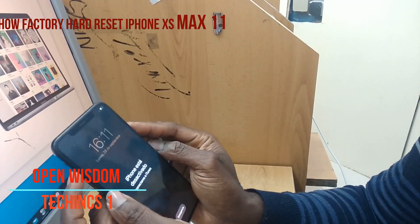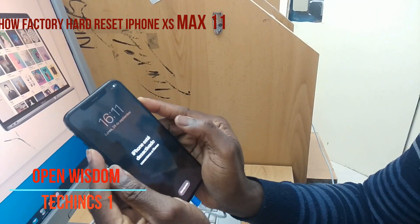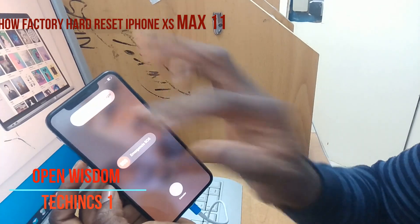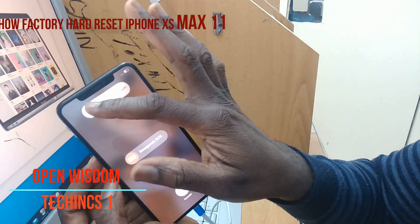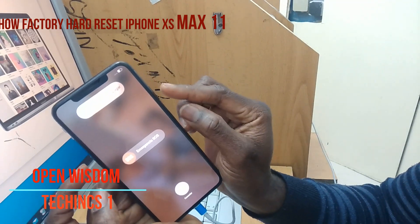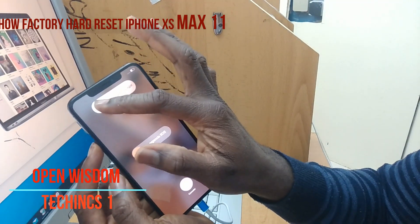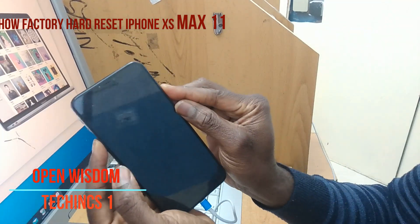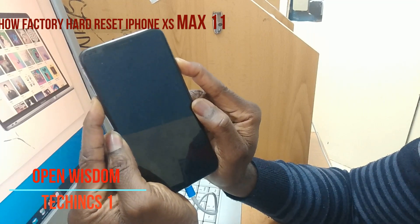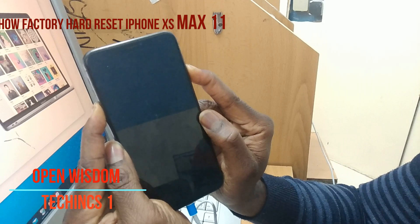Now what you're gonna do is connect your cable. Press the power button and the volume button together. When you see the screen change, you release it, then swipe. Then go back to the power button and volume down again — and that's it. You've connected and now you're going to wait.